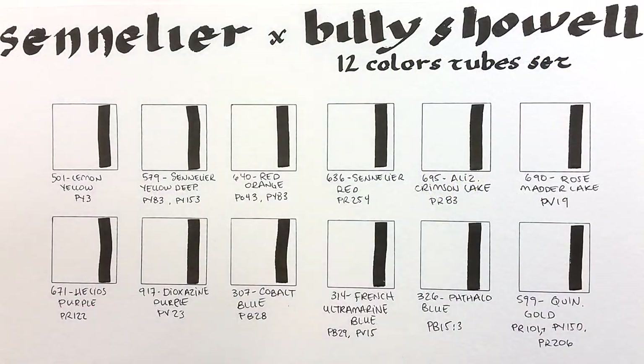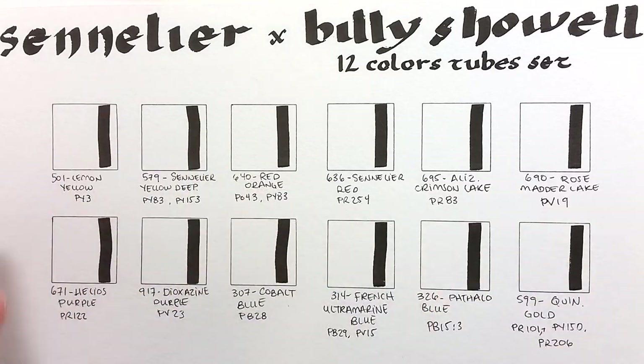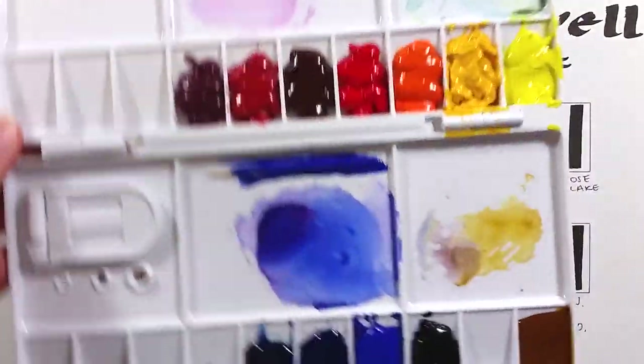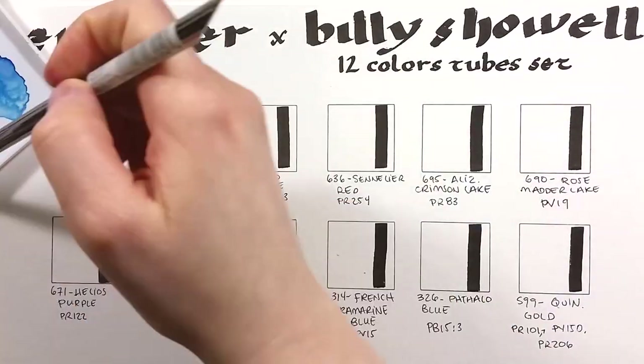This palette comes with no green and no earth tones at all. It has 3 yellows, 1 orange, 4 reds, 1 purple, and 3 blues. It's definitely one of the most unusual selections I've seen so far.